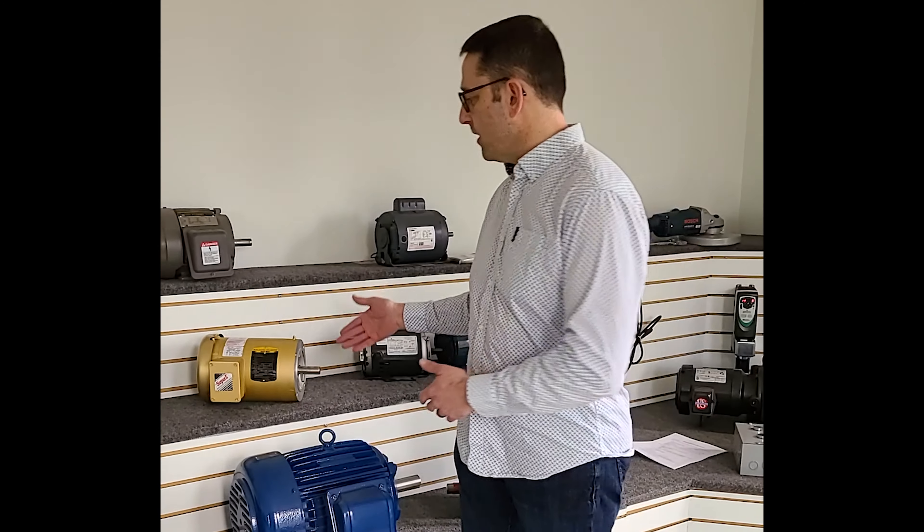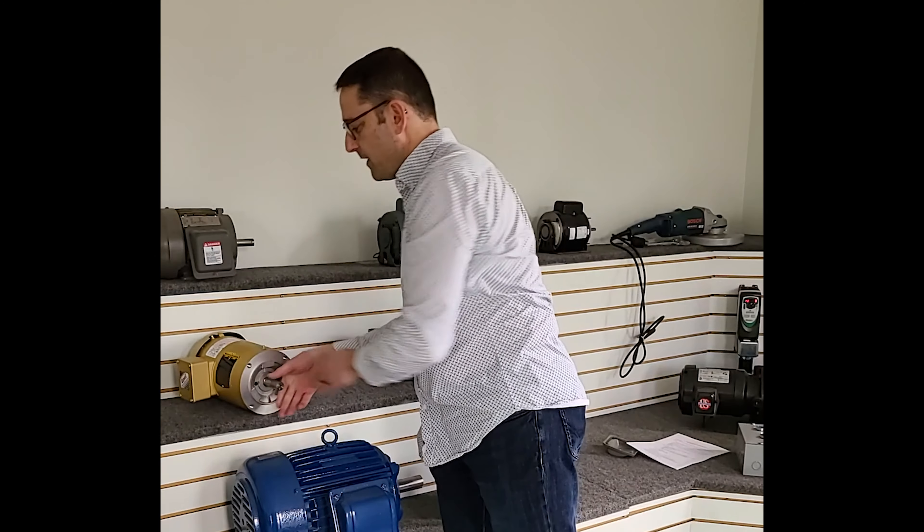There are other criteria that may come into play, and you can look at those on the website or we can certainly help you out with those. One of those, as on this motor, would be a C flange. It's not always dictated on the nameplate, but with pictures and a conversation we can always sort out exactly what you need and what motor would work best for you.